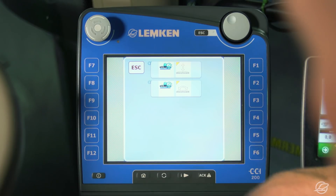I then exit learn mode. The field sprayer is now fully set up and we can take it onto the field.